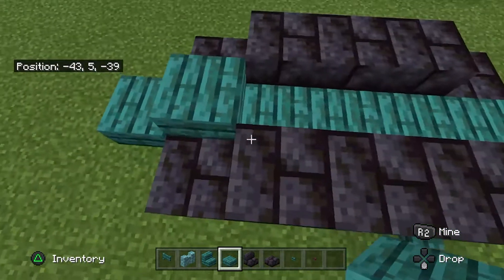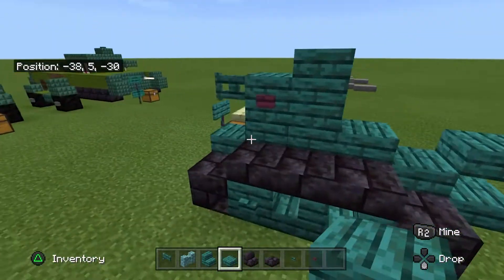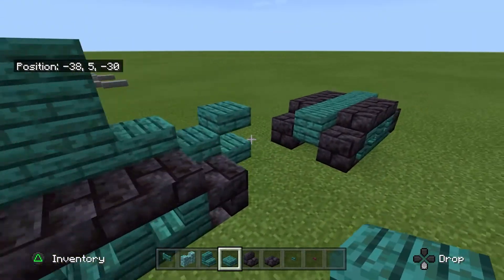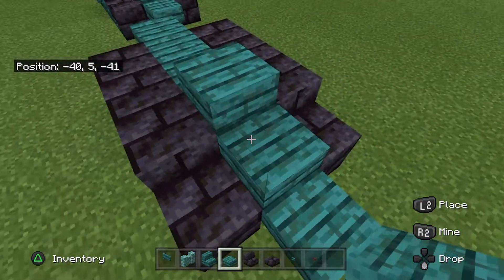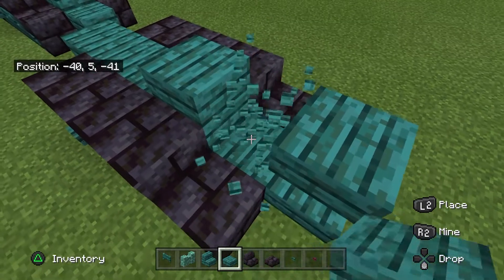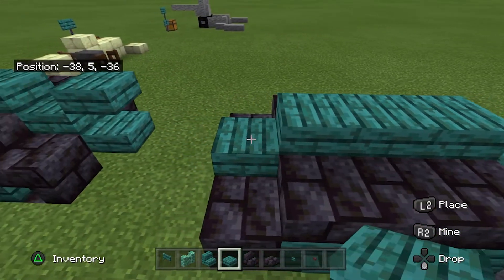The Renault FT-17 had a crew of two: a commander and a driver, and I imagine the commander would have been the gunner as well. It also had an engine at the back, which was not seen before in tanks. Now onto the turret — place your slabs.